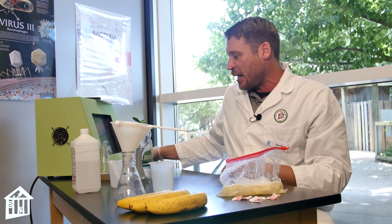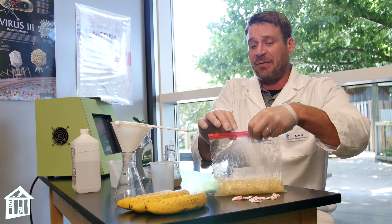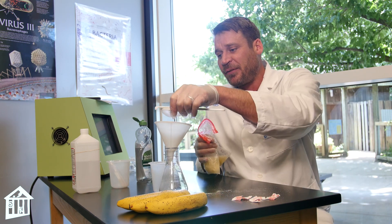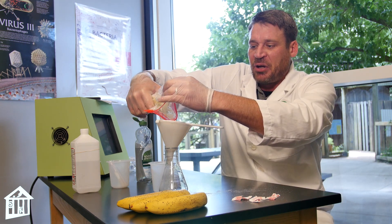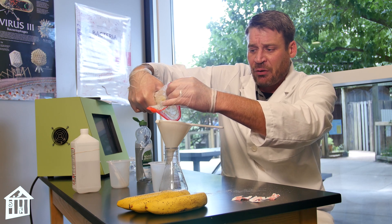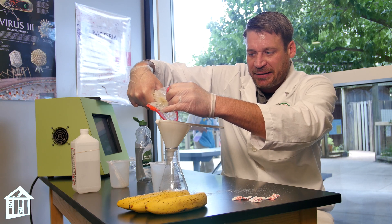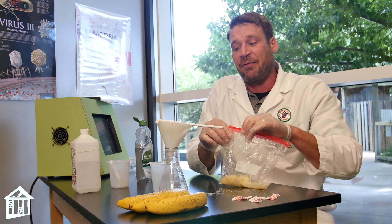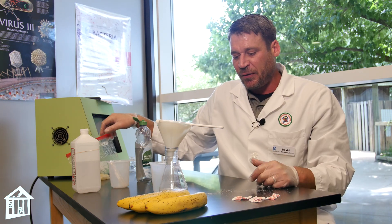I already have some prepared. Once you've done that and let it sit for five minutes, you'll need a sieve, a funnel, and an Erlenmeyer flask. Carefully pour the banana mixture into your sieve. This process is called filtration — we're removing the large particles of the banana, and what we're collecting in the Erlenmeyer flask at the bottom is our banana solution. We're going to extract the DNA from that solution, which is why we don't want those large particulates.